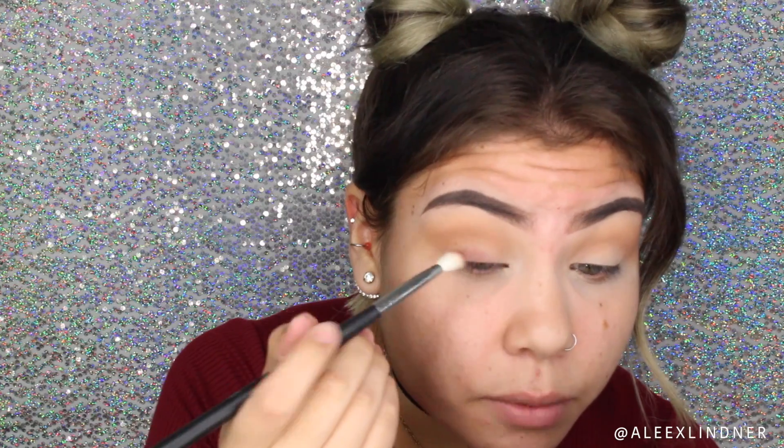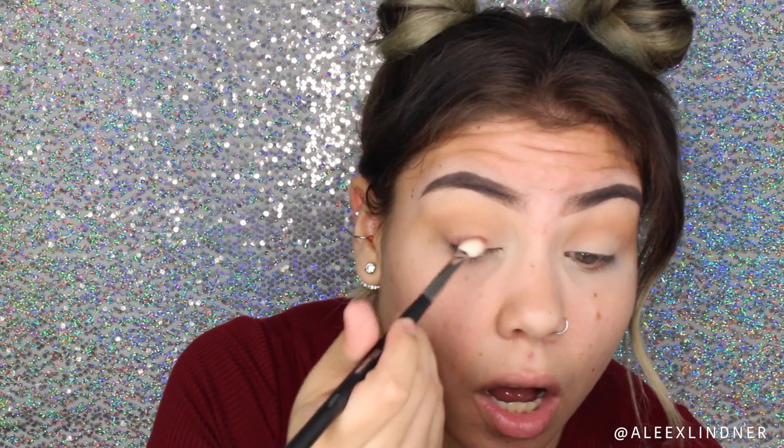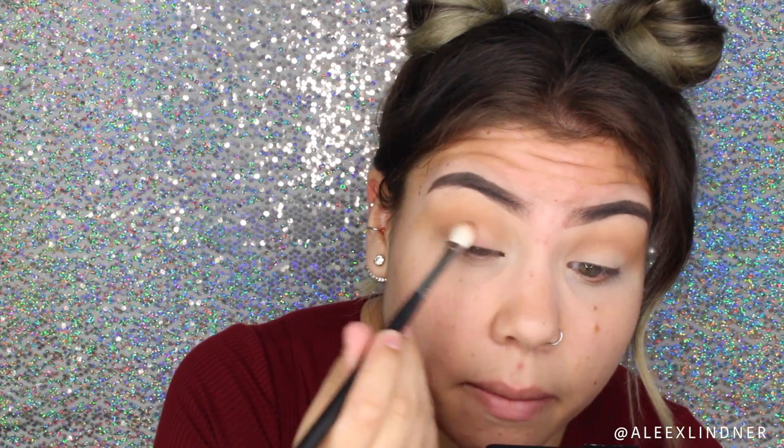What I'm doing here is patting it first all over my lid and then blending it out. Actually, I'm going to be taking a flat synthetic brush instead to pack on the color and then blend, because with a fluffy brush it's not really giving me that color pigmentation I wanted. With the synthetic brush, because it's more dense and finer, it's going to give me that color payoff.